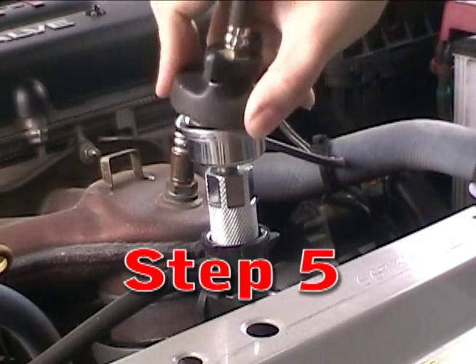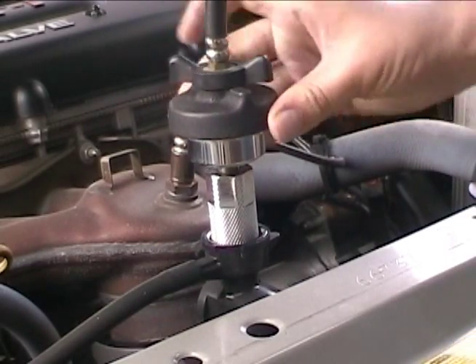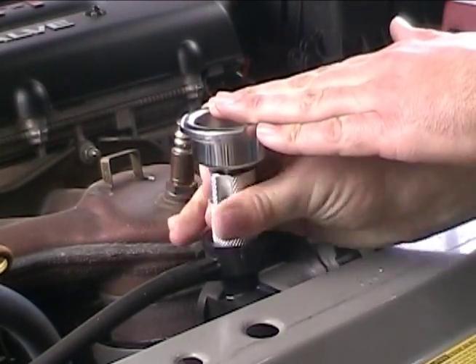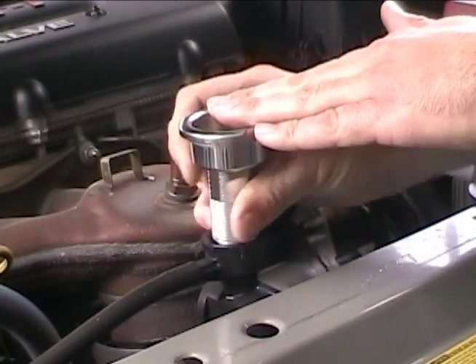Once the adapter has been properly tightened, perform the pressure test like you would with any limited application adapter. To remove the adapter, turn the thumb wheel counter-clockwise until the adapter can be easily pulled free.